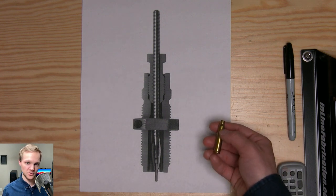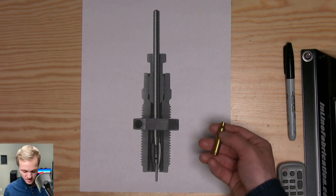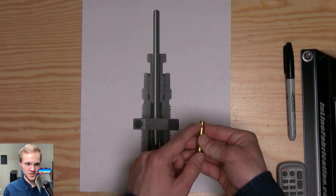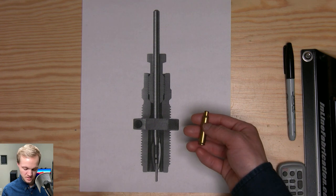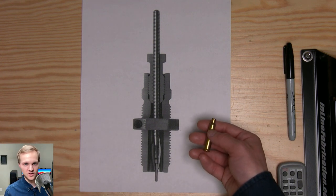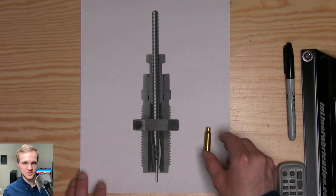For an autoloader, the reason we full-length size is for reliability. You can't really neck-only size — which means just sizing down the top part of the case — for autoloaders: lever actions, ARs, AKs, etc. So that's what we'll be focusing on in this series; I'll be handloading for an AR.